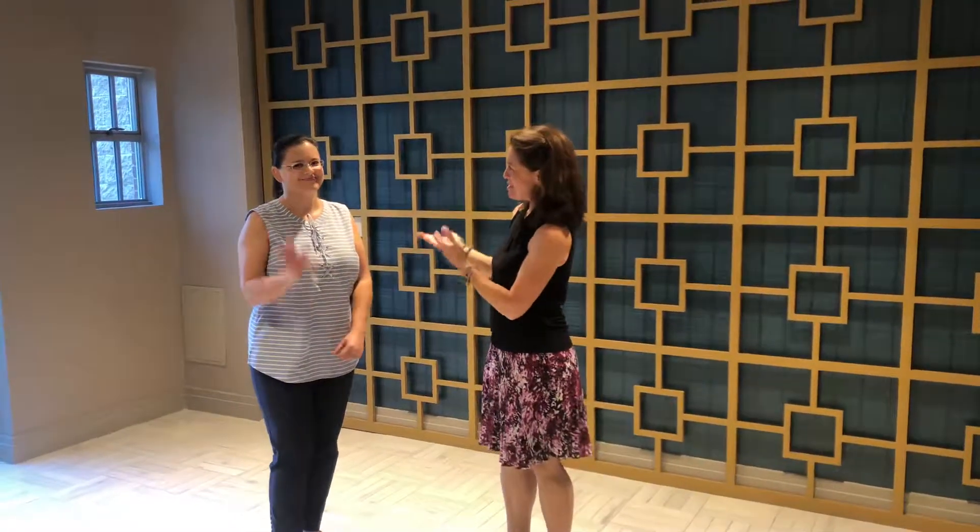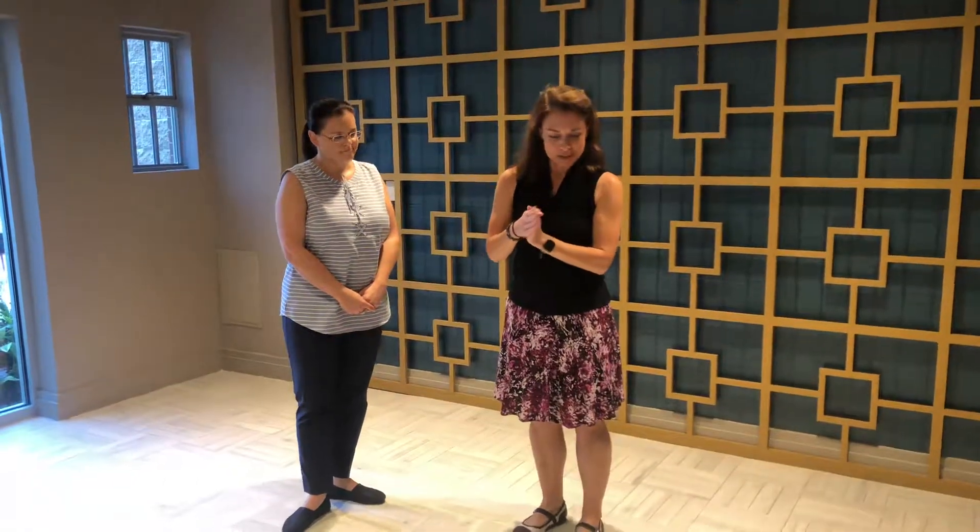Hi, I'm Valerie and this is Debbie. We're going to show the whip and the circle. This is our eight count Lindy Hop footwork. We have two extra counts in the eight count, so we need to talk about that a little bit.